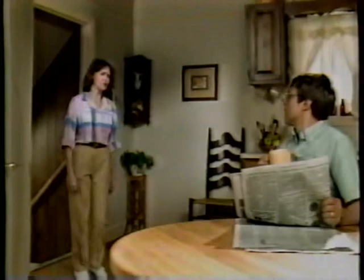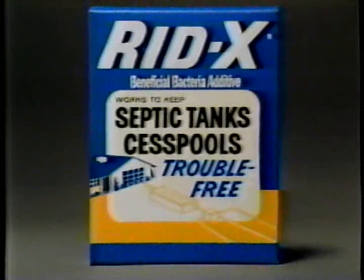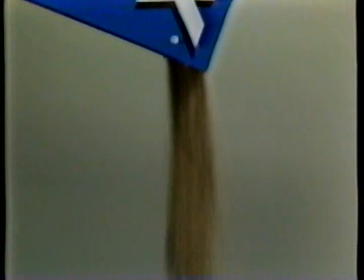Help! Bill, the septic system is backing up. What a mess! And what a smell! I'll call the septic man to pump it out. I wish there was something we could do to avoid the mess and expense. There is an alternative to waiting around for your septic system to back up — RID-X. RID-X in your toilet bowl just once a month adds billions of bacteria to digest waste and help keep your septic system running trouble-free. RID-X: the alternative to waiting around for your septic system to back up.